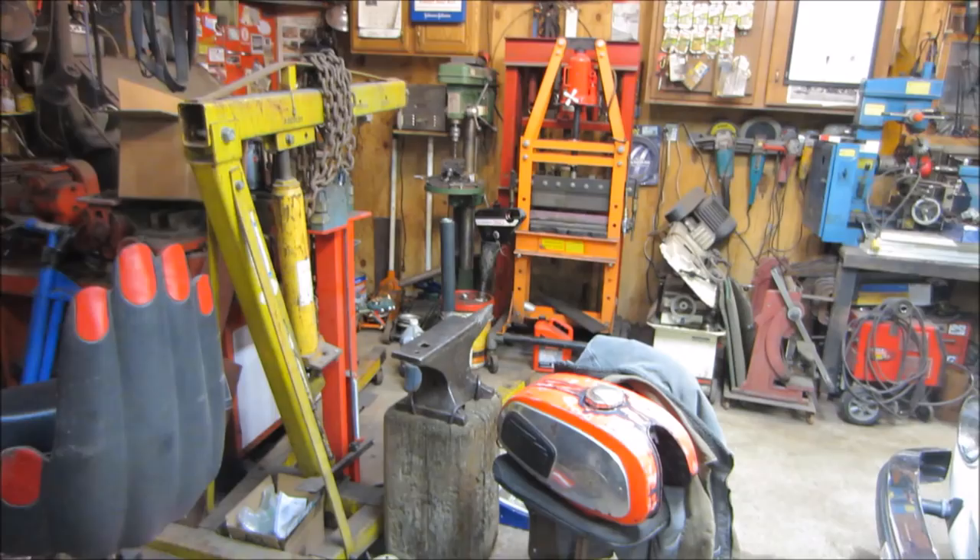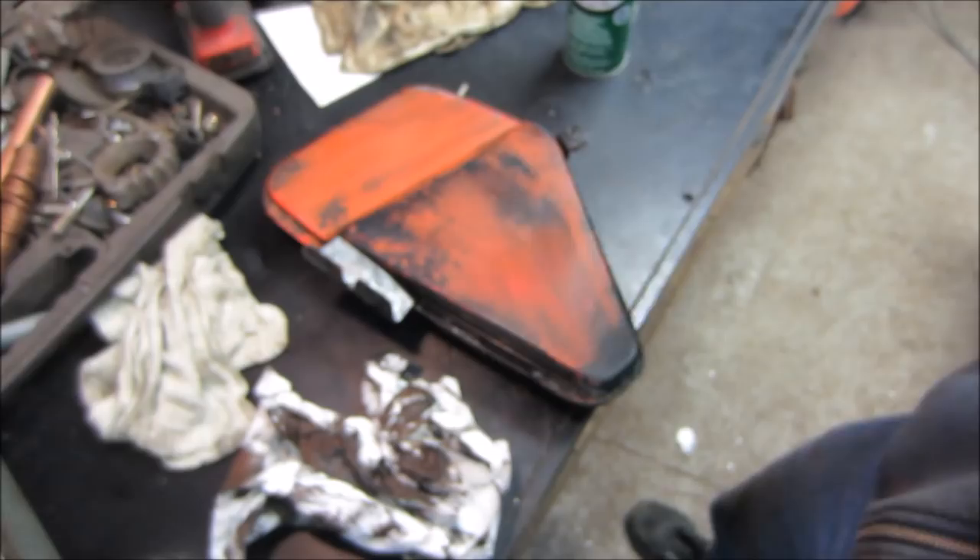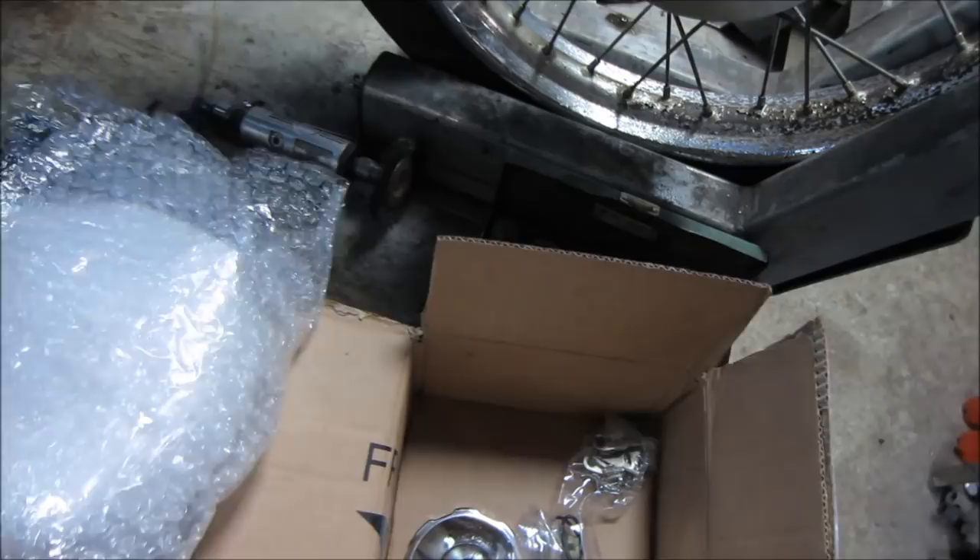Mail came — good thing! Got a gas cap, new points, and a headlight lens that doesn't fit and I don't need. That's the back side of the tank. Just hitting it with some brake cleaner.